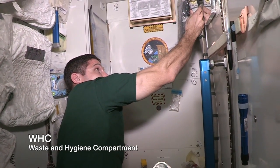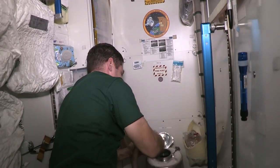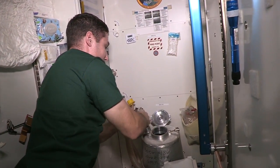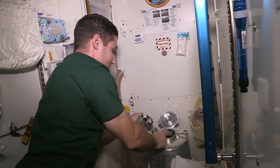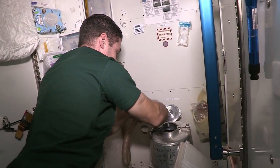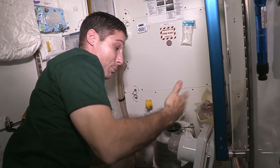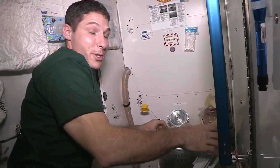So if you just have to urinate, then you use this. But if you have to defecate, then you're going to use the KTO as well. When you open up the lid, that air suction goes down — it's pulled down through the KTO. That helps pull things down as well as keep the smell out.